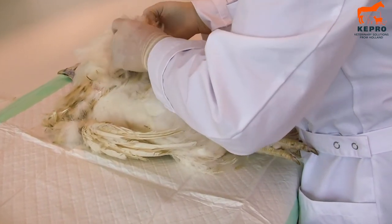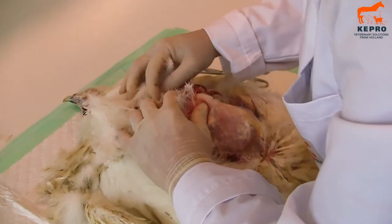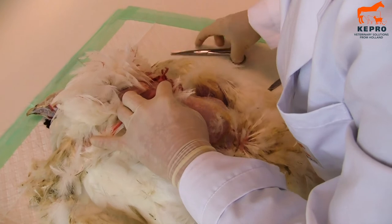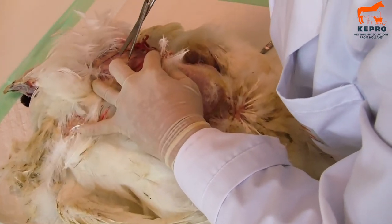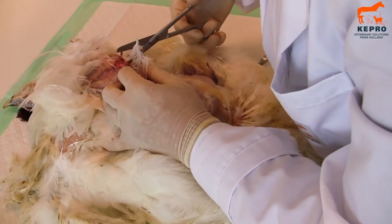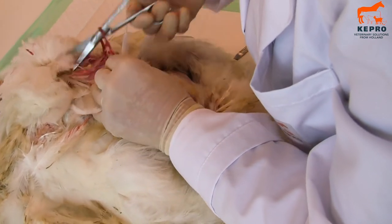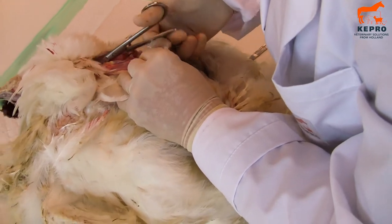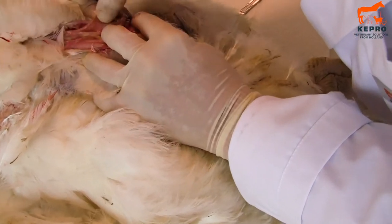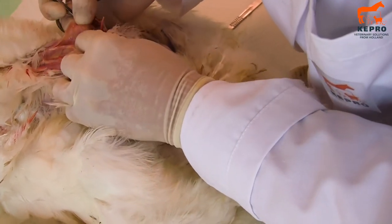Now you start looking at the esophagus and the trachea. The trachea looks nice and clear. When you cut it open there should not be any mucus in it. And you see here there is a little bit of mucus in it, but for the rest it looks all clear.